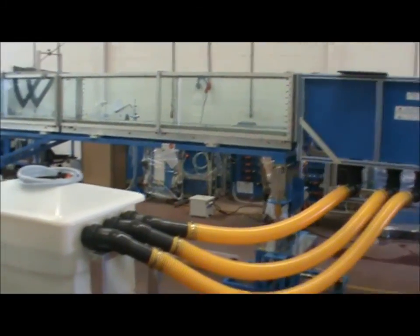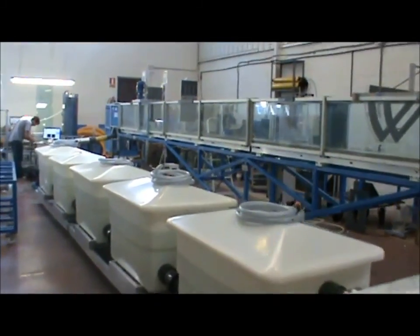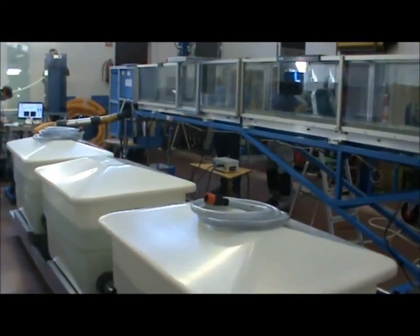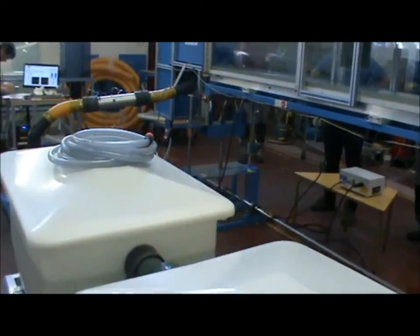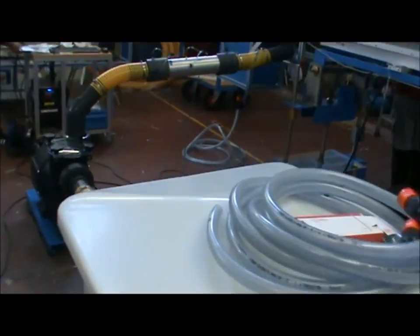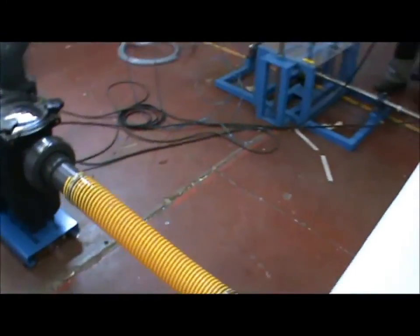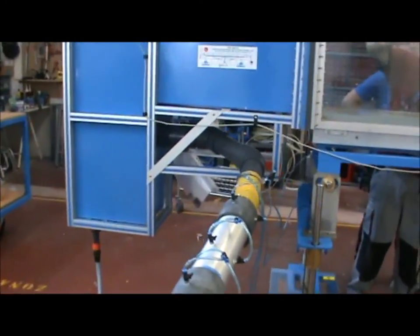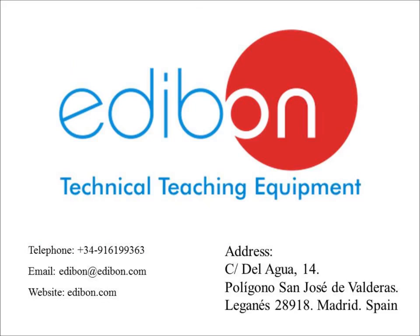This is a walk around of the complete unit. Now that you have installed the unit, you are ready for training and operation. The link to our website can be found in the video description below. For more information, please contact us by phone or email. We look forward to talking with you.